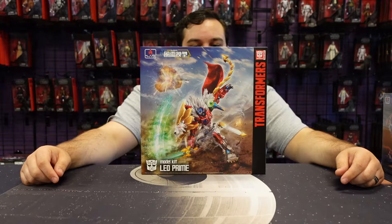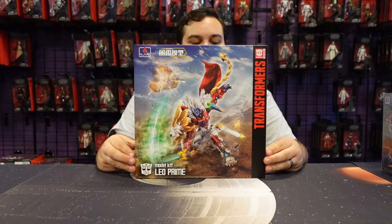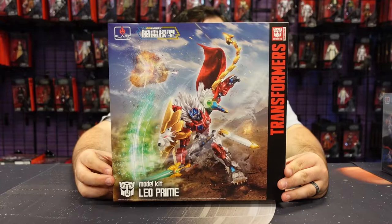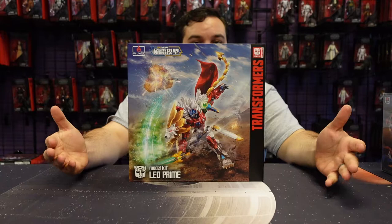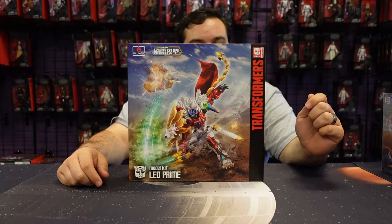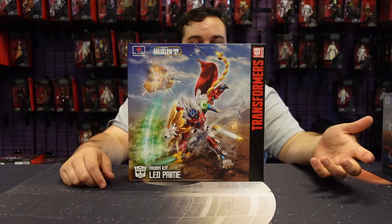This is definitely the one I was super excited about. Today we're reviewing the Leo Prime Furai model kit. You're probably thinking that doesn't quite look like the Leo Prime you know — one of the cool things about Flame Toys is, aside from doing model kits of recognizable characters, they also do their own artistic take on some of these characters, which I think is really cool and unique.